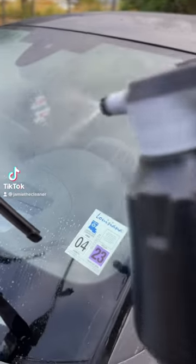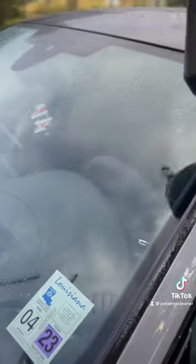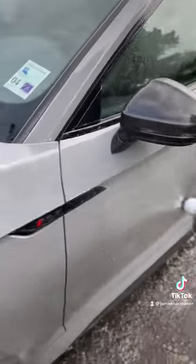Today we're checking out how to use a clay towel. The clay towel we're using today is from P&S, their brand new Reset Towel.